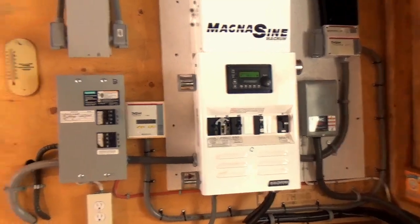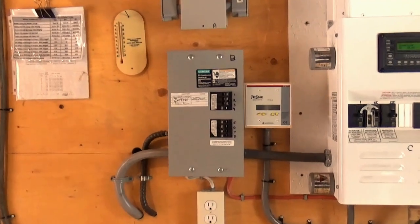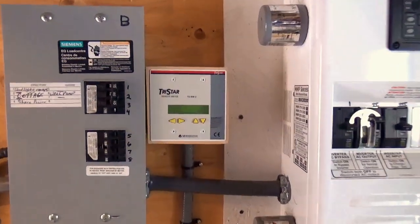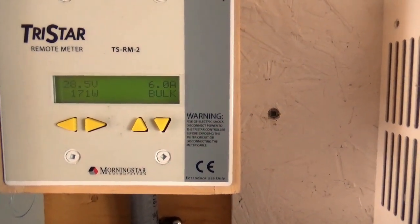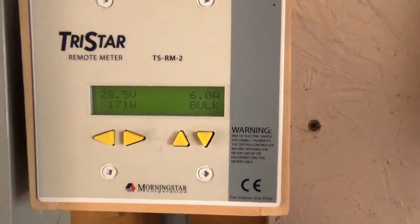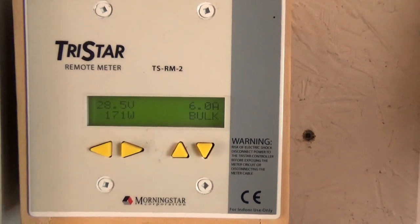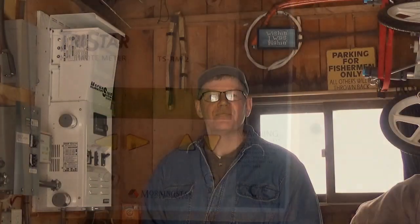This Magnasinе inverter gives us true sine wave 120/240 volt supply to the cottage. We come out of our inverter across to a sub panel — you'll notice it says shed light, receptacle, cottage, well pump, shore power — that's all the output of our inverter panel. Let's see what kind of charge we're getting on this really overcast winter's afternoon. As you can see, we have six amps at 28.5 volts going into those batteries. The batteries are almost completely charged because we really don't use much in the winter. But isn't that amazing — even on an extremely overcast afternoon like this, we're capturing 171 watts of energy through those solar panels.